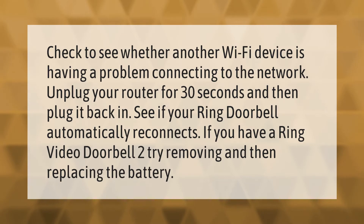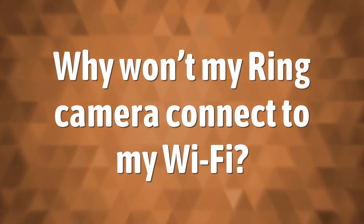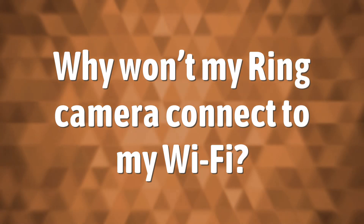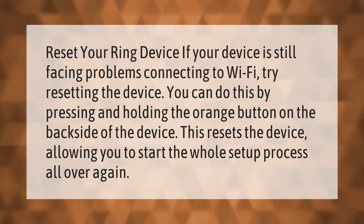If you have a Ring video doorbell, try removing and then replacing the battery.